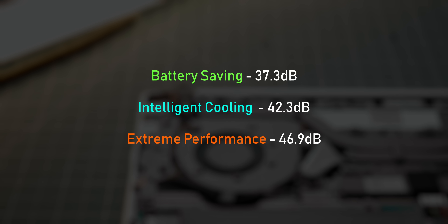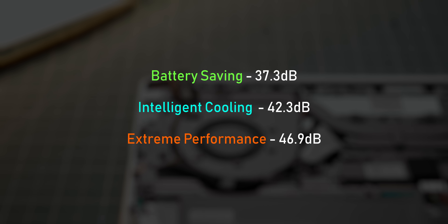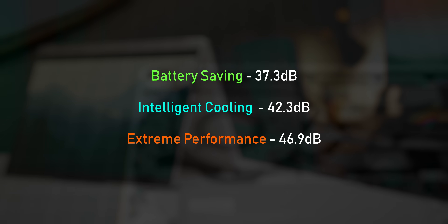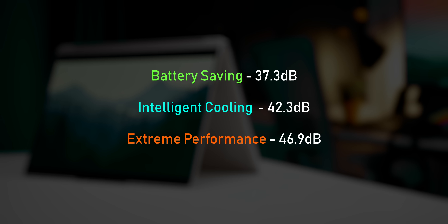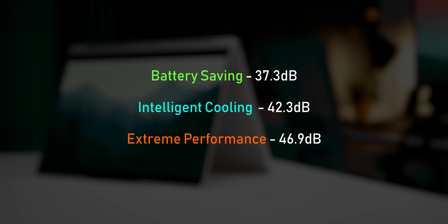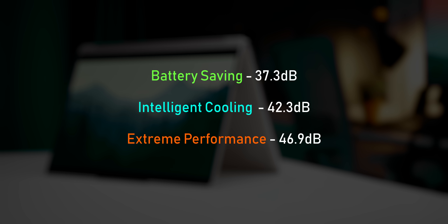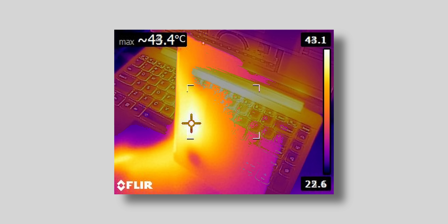The Yoga 9i stays pretty quiet regardless of the mode it's in. Even extreme performance stays on the quiet side and isn't annoying in any way. Intelligent cooling is super well-behaved, with some of the quietest full-load results I've seen from a thin and light that's not running in silent mode. Surface temperatures are also very manageable — it doesn't get super toasty, so you shouldn't have any issues using this on your lap.